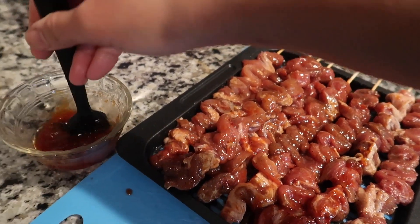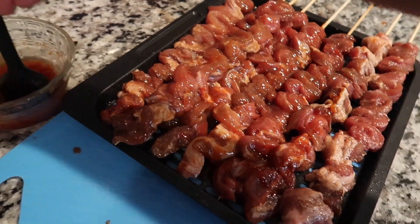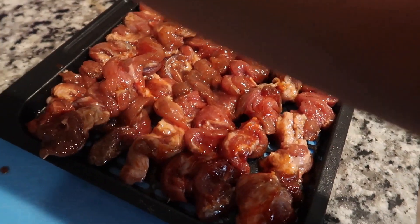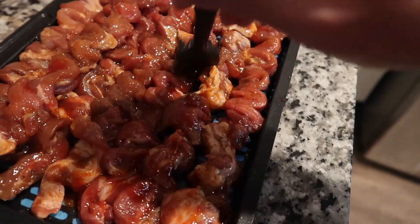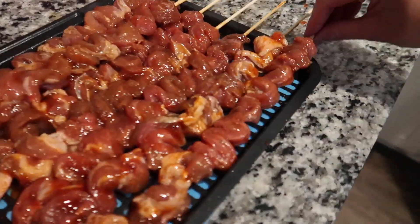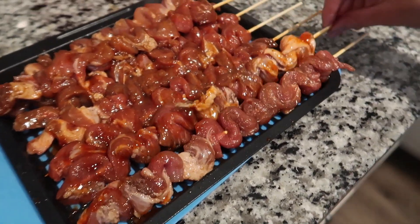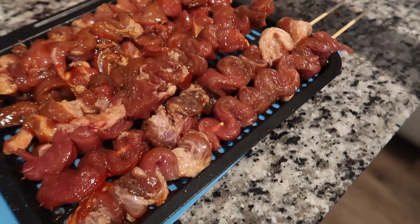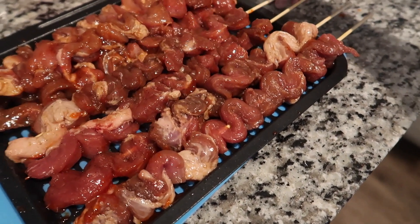Every Christmas, especially New Year. So try this, guys! That's nicely coated. Now we are going to turn the other side, like so.